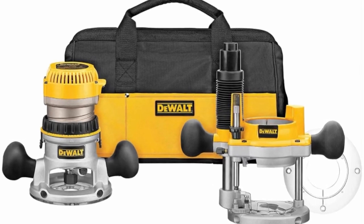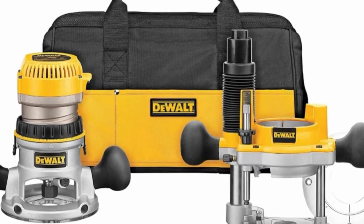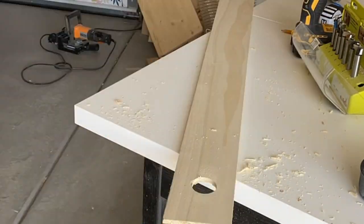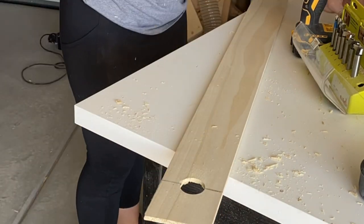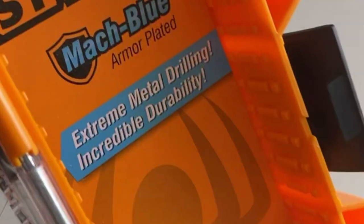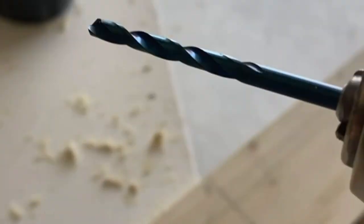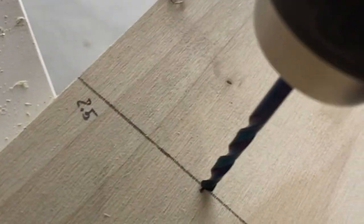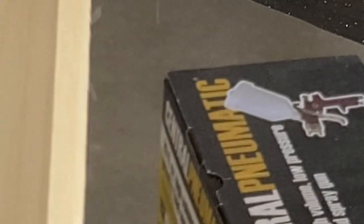There is a learning curve for routers, so make sure you play around with one before attempting something like this. Now we're going to make the guide for the circle cut. I'm using a half-inch piece of poplar that I had on hand — I cut a hole in the end where my router will sit, then marked center and made a mark 24 inches from the center of that hole, because that is half the radius of a 48-inch table. For a five-foot table it would be 2.5 feet from the center, and for a six-foot table it would be three feet.